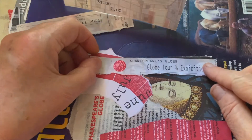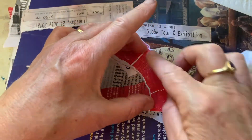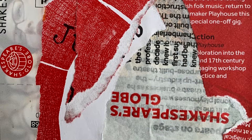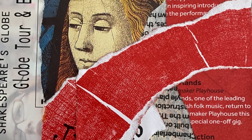So I'll tear that bit there and I'll put that here — and there it is, and it lines up perfectly and there you have it. The Globe postcard, a beautiful memento of a time in England.